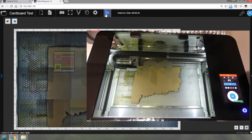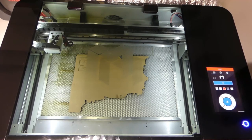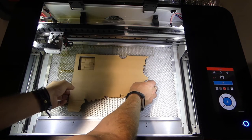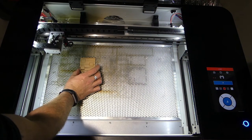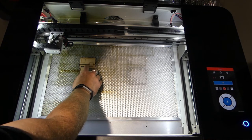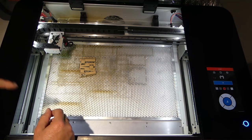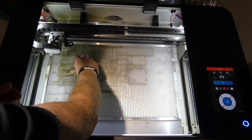That's done. I'm going to move the head with RetinaEngrave so it's out of the way of our piece, then open the lid. I can see it's cut all the way around the outside with no scorching, but that's using a lot of power. This is cut, this is cut, and it all fits together. In fact all of the settings cut. So if they've all cut, are we using too much power? Quite probably. Let's take the pieces out.